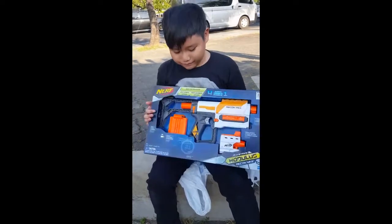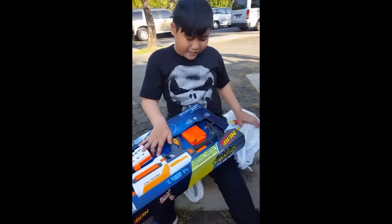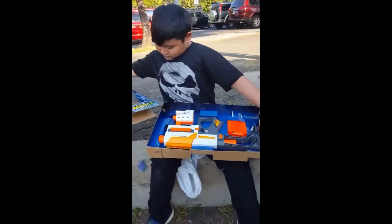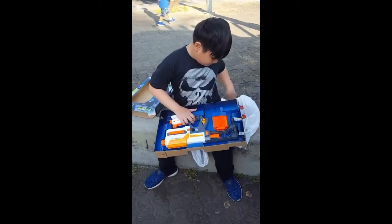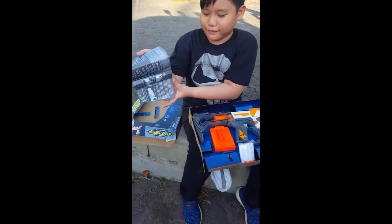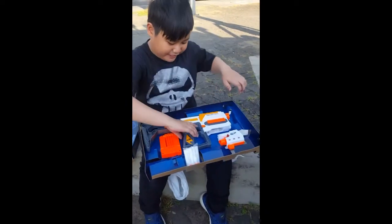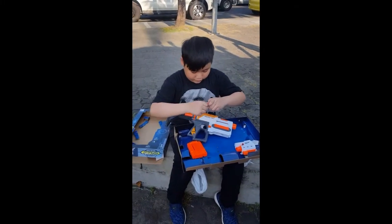Now I'm going to open this. It comes with a new manual that tells you what you need to do with the gun, but since I already know what to do with the gun, I don't really need this. Now we're going to assemble this. Let's get started.